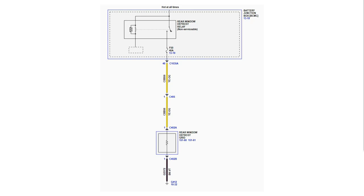To load test the defrost grid power and ground circuit, we need to test the voltage drop across a substitute load while voltage is present on the circuit. We don't need to isolate the circuit like when checking resistance — use the existing power and ground connections to test them at the same time.